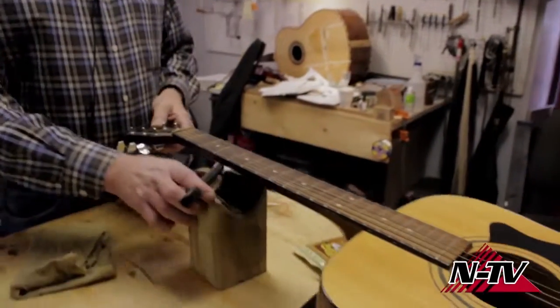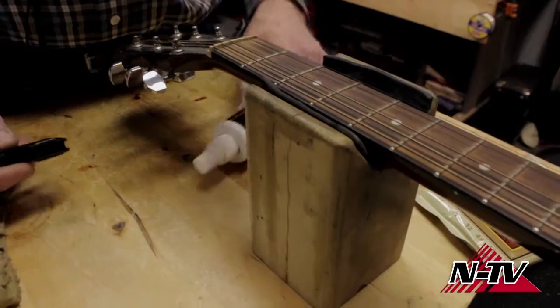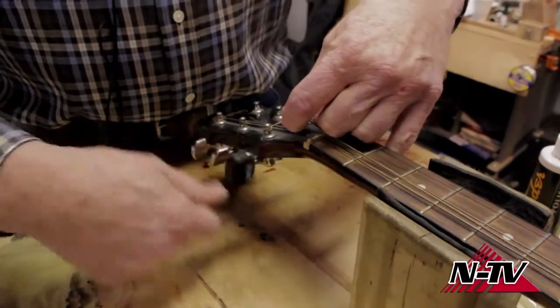That's something we can do here at the music store if you need it done. Now let's get started changing these. A pretty handy little device I made out of an old piece of 4x4 fence post — it just gets your headstock off the table so it's easier to unwind the strings.